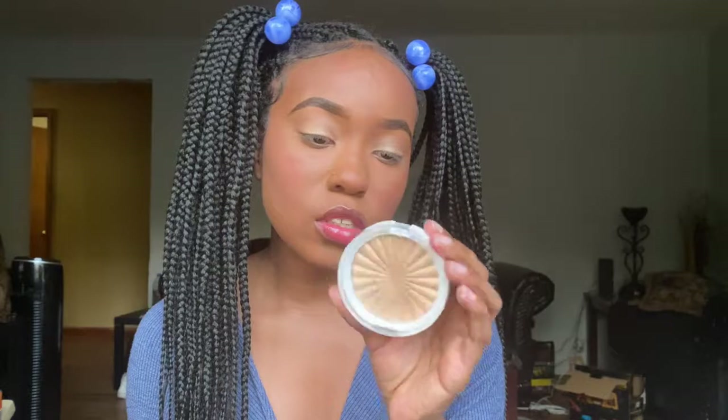On to highlight. I'm going to mix my Fenty Beauty Trophy Wife and this Ofra highlighter in the shade Rodeo Dry.